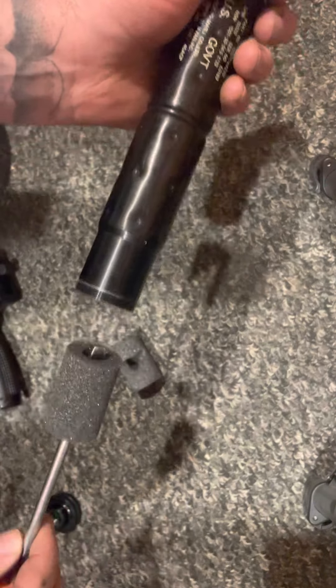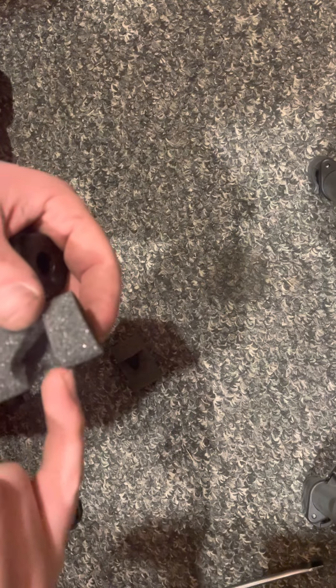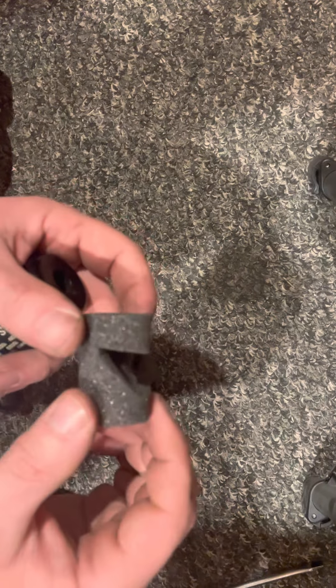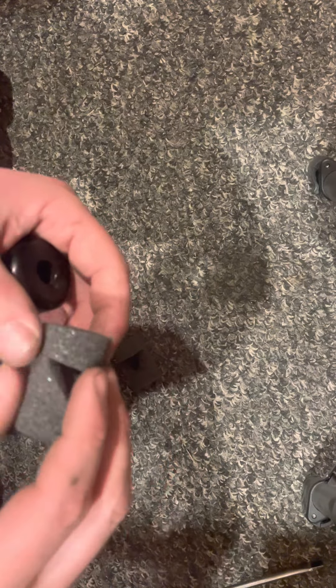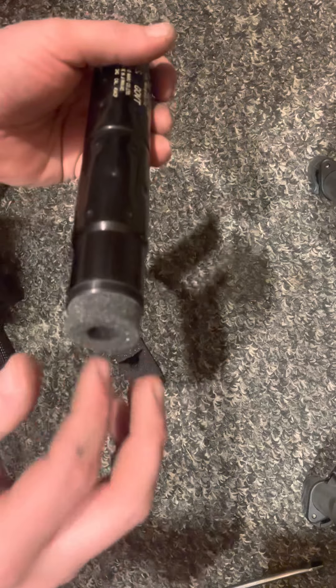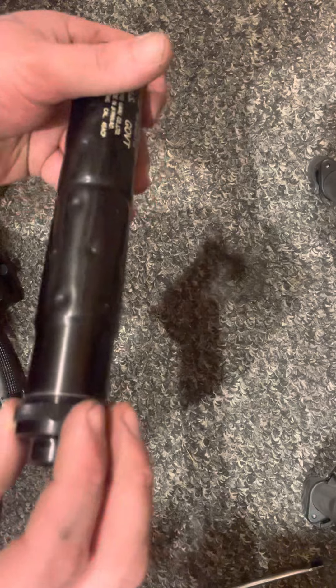So you can see I've cut a V, and what happens is when that's in your silencer and your air passes through it, it goes inside these V's and it quietens it down by making it go into the areas that you've cut out. Therefore it acts more as a baffle to quieten it down.